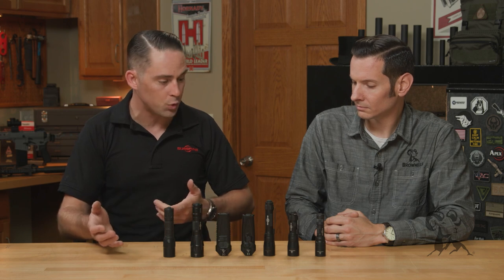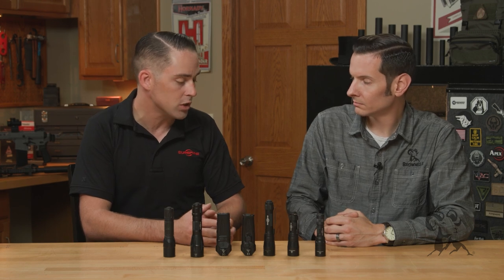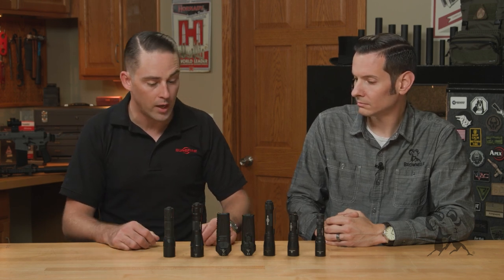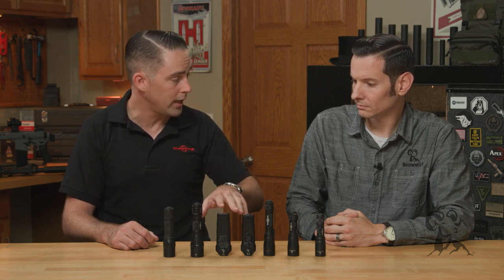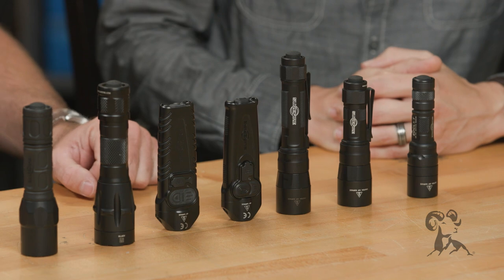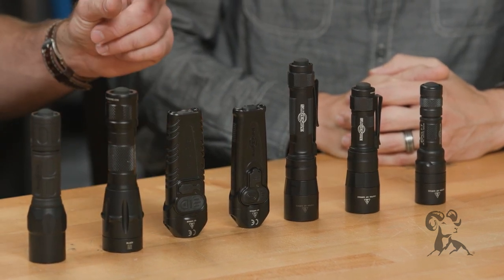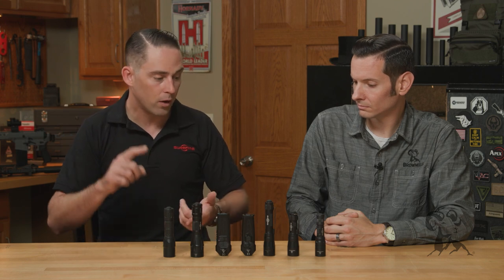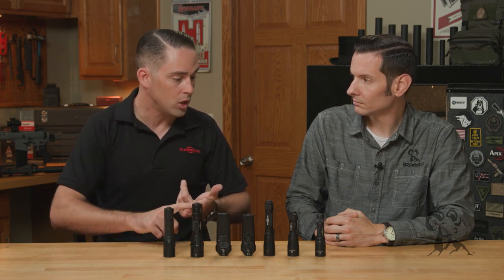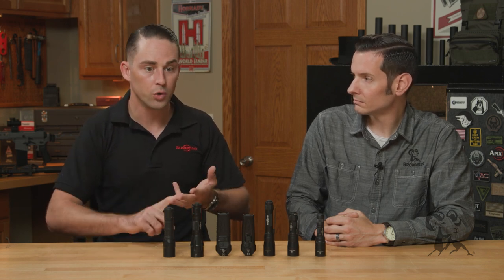Figuring out what type of switch you want is a good way to narrow down what exact light you want to purchase. For battery type, we have dual fuel lights, fully rechargeable lights like these stilettos right here, and lights that use our CR123s — which is a really awesome power source. They're super small, super powerful, with really good shelf life and good performance across a variance of temperatures. So again, figure out the application, what type of switching you like, and the fuel source.